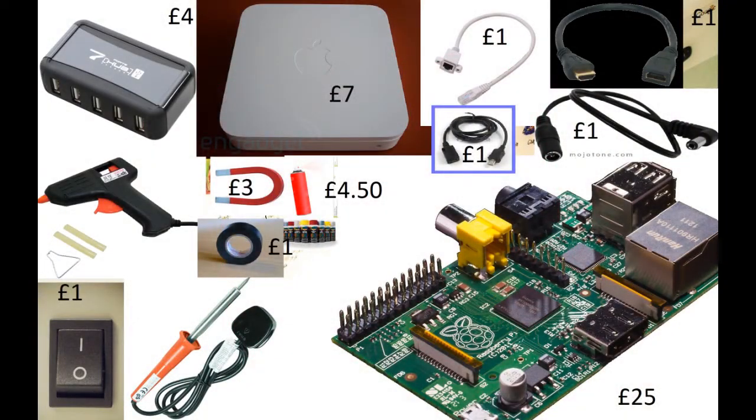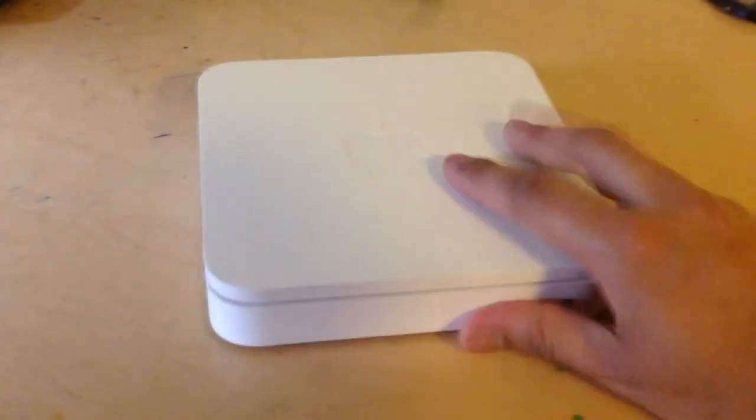These are the things I've roughly bought — if you want to pause it here, you can. Everything was relatively cheap, but it helped that I already had some of the tools and some of the parts as well, like the wires.